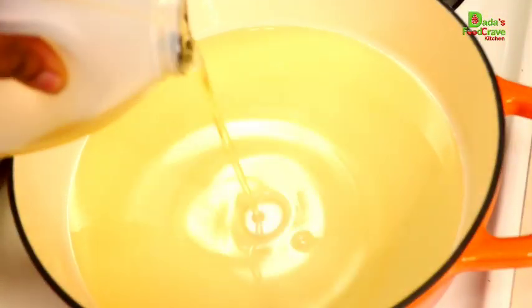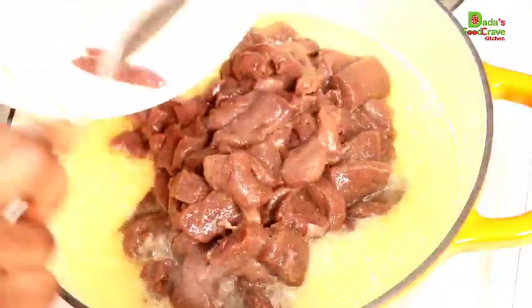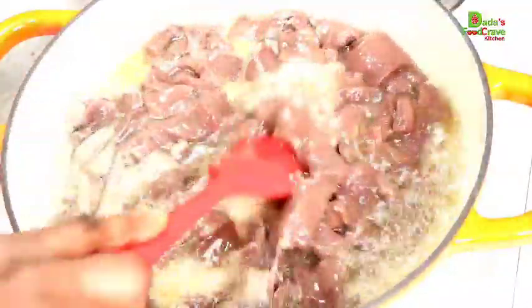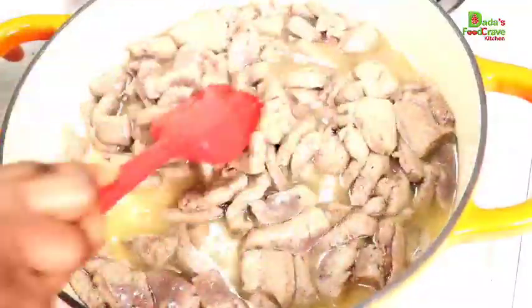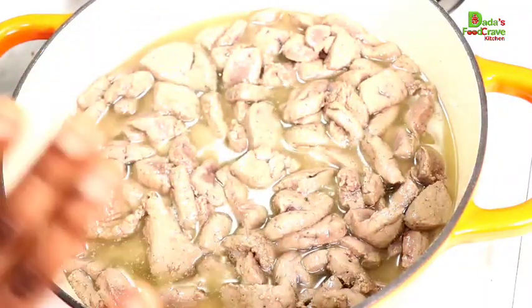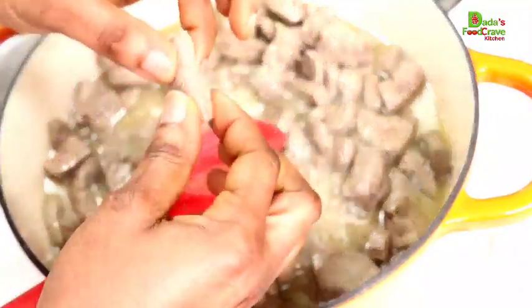In my hot pan, I am going to add a little bit of oil. Make sure you heat up the oil extremely hot, then I'm going to add my liver which is all seasoned already. I'm going to fry the liver for about five minutes. I found out that the less you fry the liver, the more soft and juicy it's going to be. So I'm not going to fry it for a very long time — just five minutes — because the more you fry it, the harder and chewier it gets.